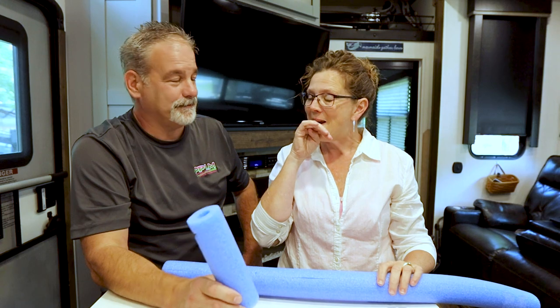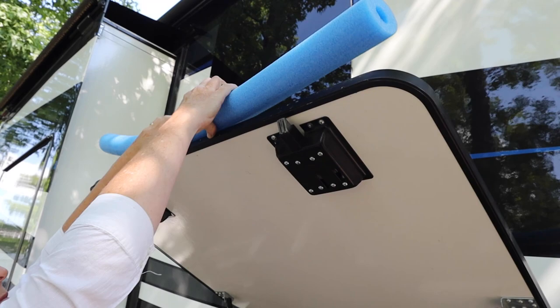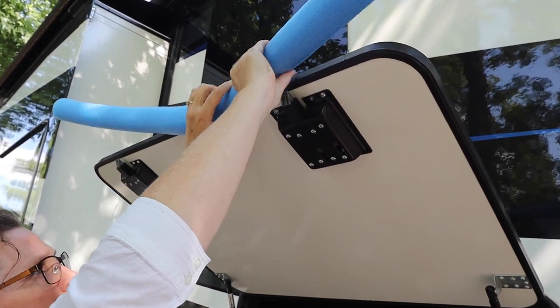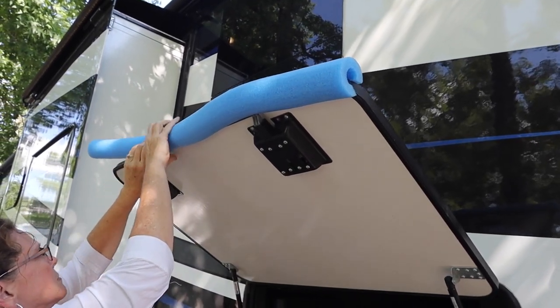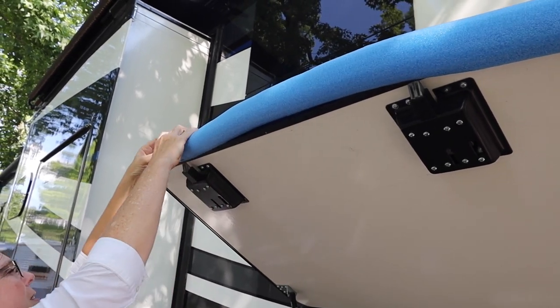Our storage door opens up and it stays out — it doesn't latch all the way up, it has little arms on it — so it opens straight out. People will put these pool noodles on that so they don't run into them. And we don't have the same awning, but with manual awnings you have to pull out the arms that come all the way down.